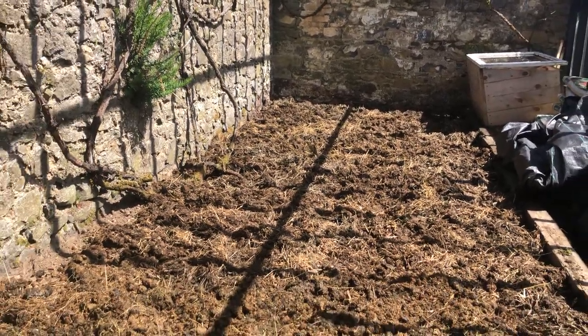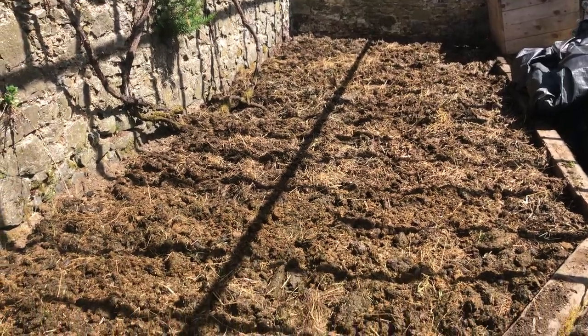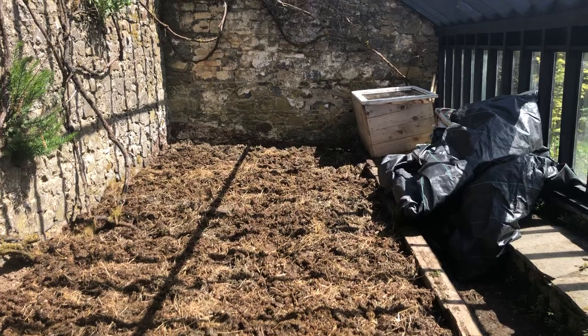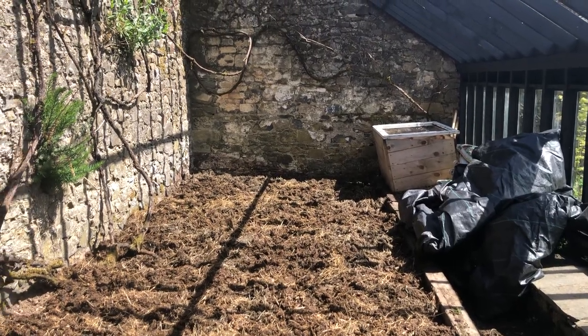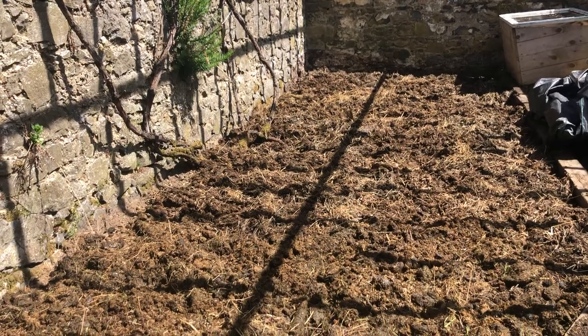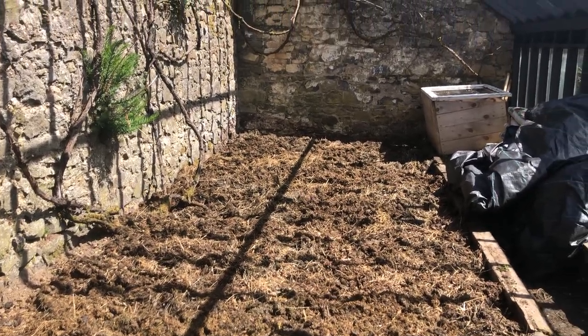The weeds will all die, along with anything else that hasn't been dug out, underneath the weed suppressor. Then next year we'll be able to grow stuff directly in the soil in here because we'll have hopefully killed most of the weeds.